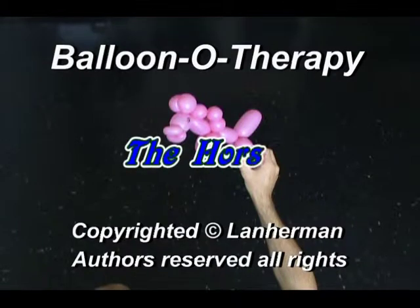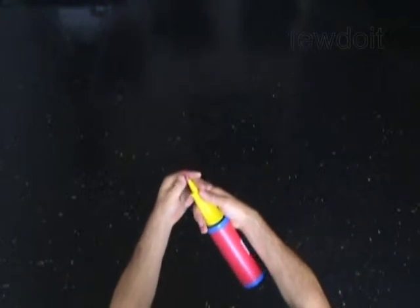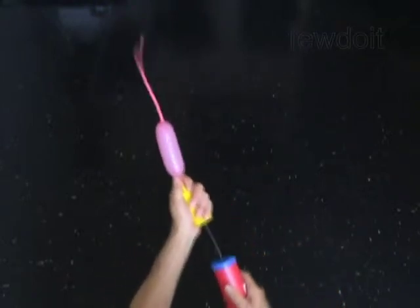Hello, we are going to make another horse. Inflate a balloon leaving a 5 inch flat tail.